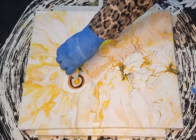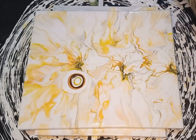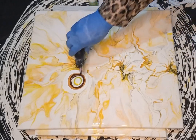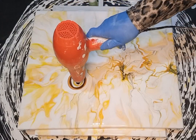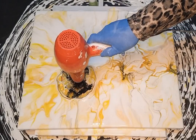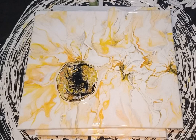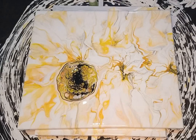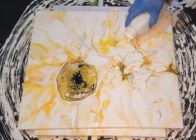I'm adding sunshine yellow to the puddle as well, then finishing it off with white and a tiny tiny bit of black cell activator. The black cell activator is very powerful and can take over your bloom, so be very careful with it. I spread the cell activator across the puddle as usual, then stretch it out once the cells have gathered — giving it some time to develop. I'm only doing two puddles on this canvas.